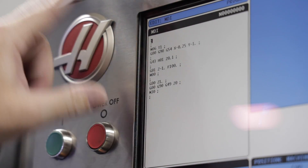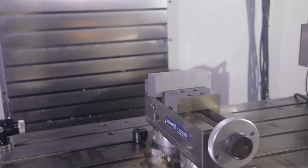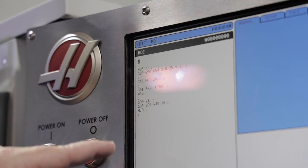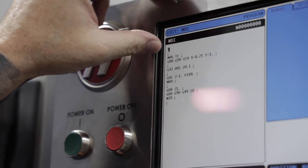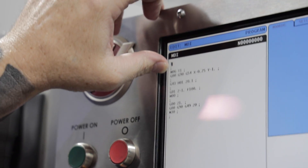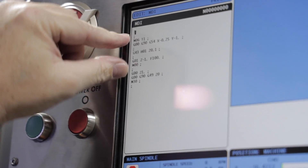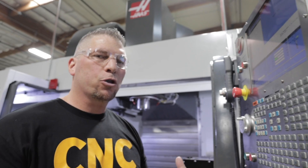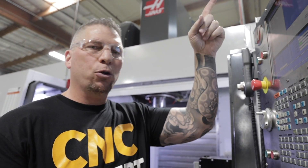So it grabs tool one, puts it in position - since my X and Y zero is the upper left, I'm coming over at X negative 0.250 and Y one inch to get it away from the hard jaw. It grabs the height offset, brings it down to Z0.1, then a G1 linear move to Z negative one inch at feed 100 IPM. If you're utilizing this inside a longer program with more tools, you can basically copy from M6 down to G0 Z0.1 and paste it right before the tool change in your other program.